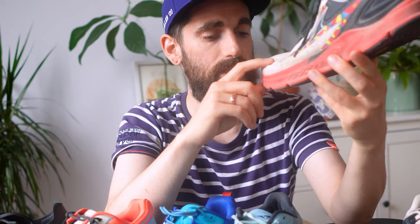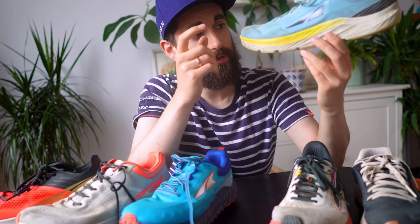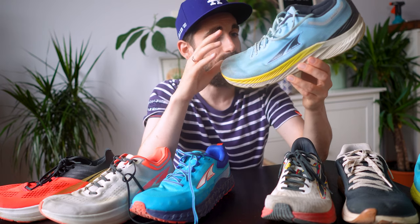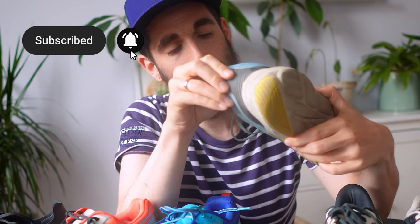Moving on to the Rivera 3, released a few months ago. If you've been following me, you'll know I was not a fan of the Rivera 1 or 2, but the Rivera 3 is the first one I really like. I like wearing them for longer distance, faster tempo runs, and interval sessions — a versatile daily trainer. They bumped up the stack height from 26 to 28 millimeters, which was a great choice, and sizing is true to size unlike the 1 and 2. I've run about 290 kilometers in them with no signs of wear and tear — I might reach 500 to 600 kilometers.